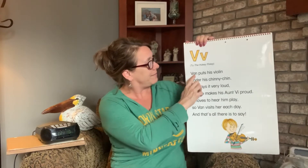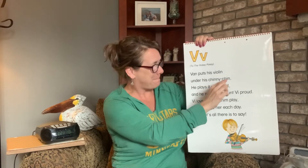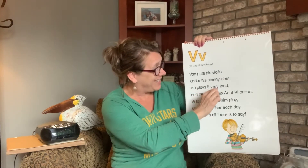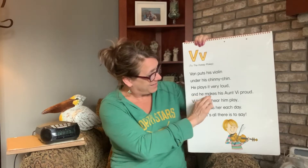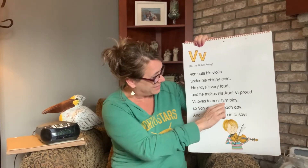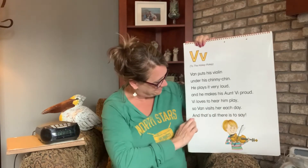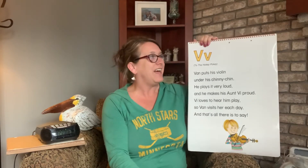So let's go ahead and count our V's, shall we? One, two, three, four, five, six, seven, eight. Only eight V's — that's so few. I don't really know that it's a letter that we use a whole lot when we spell words, but it's got eight of them in there. So let's go ahead and sing the song.